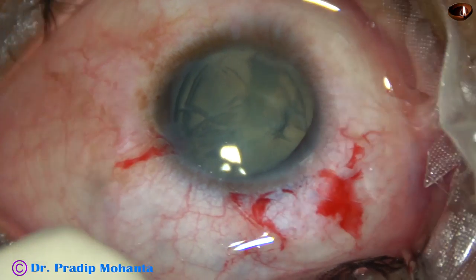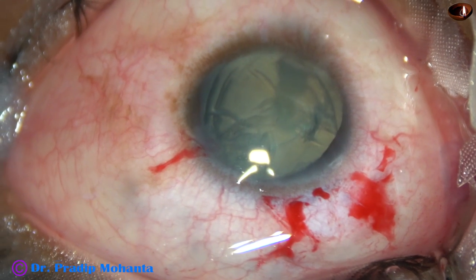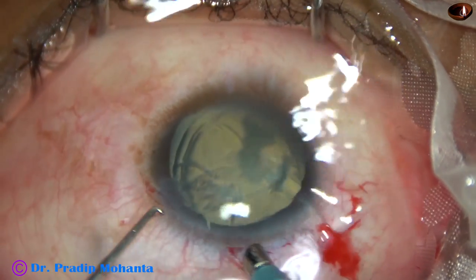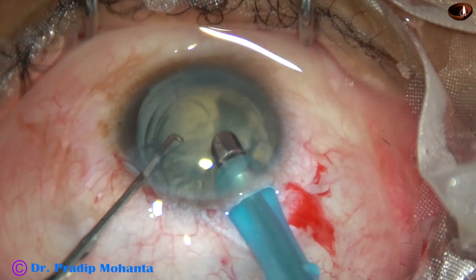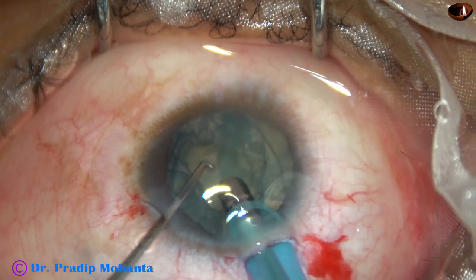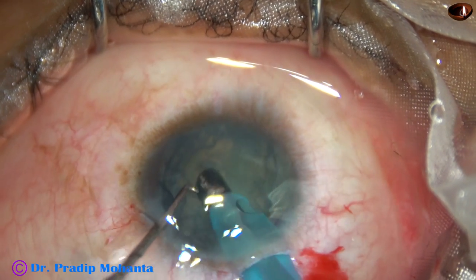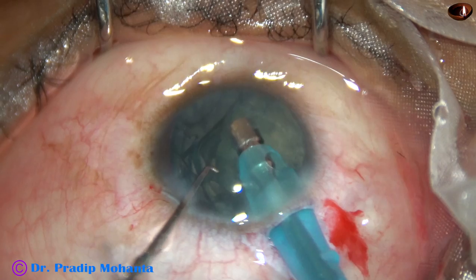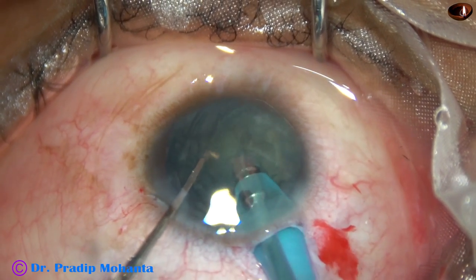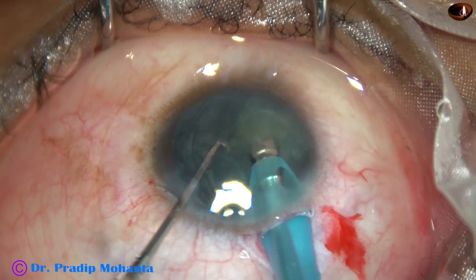Some more visco after hydrodissection. Since the cataract is soft, I have to go bevel down and try to aspirate the lens matter. This is an Oatley Cataract 3 phacoemulsification. The phaco tip goes into the eye with its bevel down. Now I try to aspirate the lens matter with bevel down. As I catch hold of the central portion, I will tilt the mass and then turn the handpiece to make the bevel up and remove the lens matter.